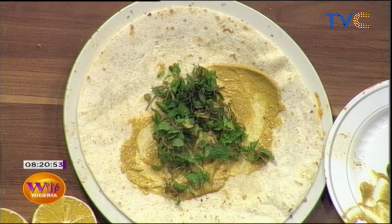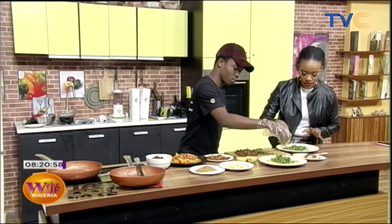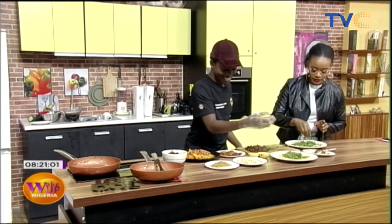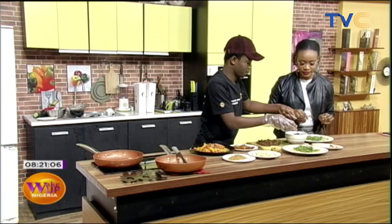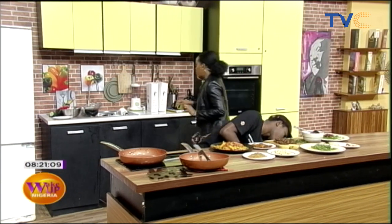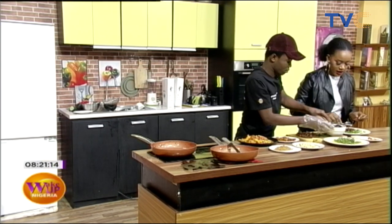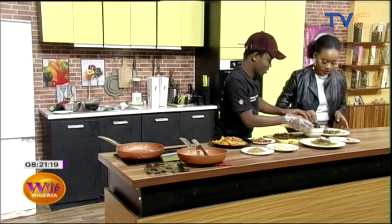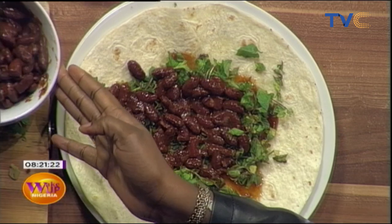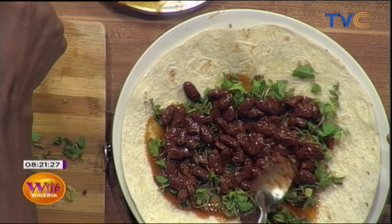We're adding mint leaf first, then the red kidney beans on top. Just in case you're joining us now: we are making burritos with tortilla bread, stir-fried vegetables, red chili beans, and mint leaf on it. You can use any kind of spread, but not butter — no butter, please.